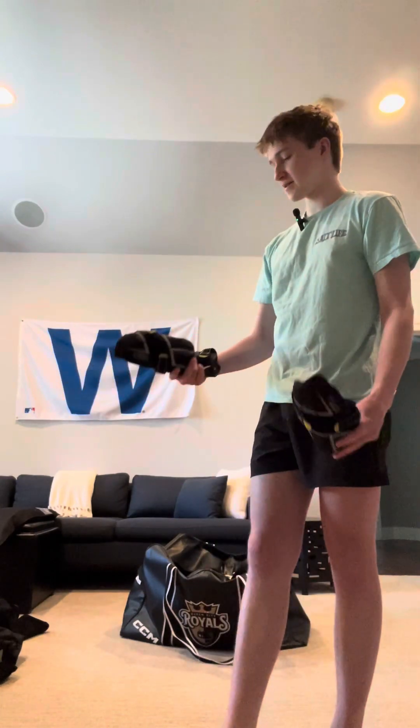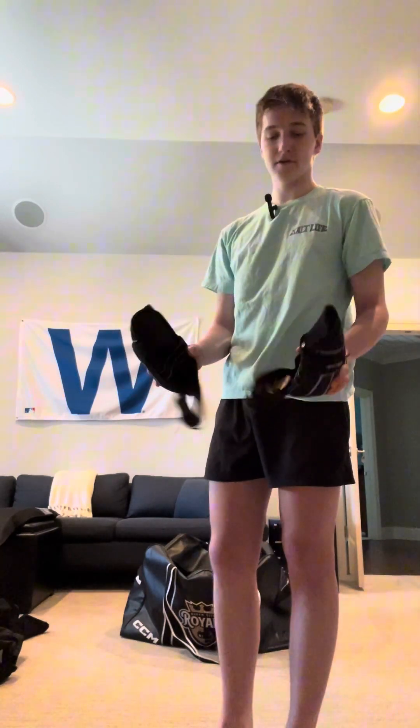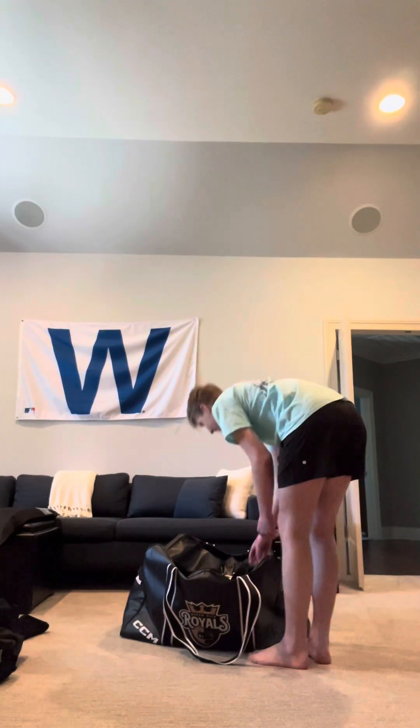These are the elbow pads — the CCM Super Tacks 9550s, same as the pants. Honestly, I don't like any elbow pad I've ever worn — I think they're uncomfortable. Funny story though: one practice I didn't wear them because I thought they didn't do anything. I was telling all my teammates they're stupid and that you never get hit in the elbow. I did one practice without them and got hit in the elbow. So that sucked, but it was kind of funny.